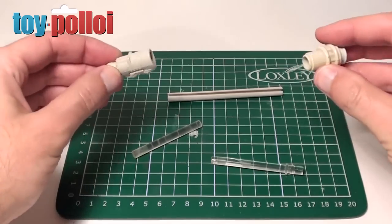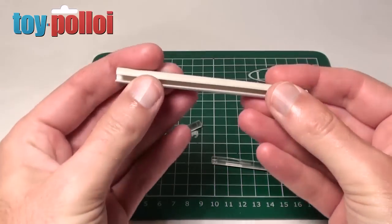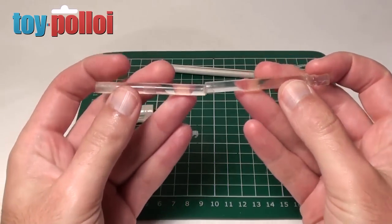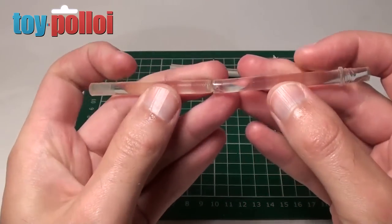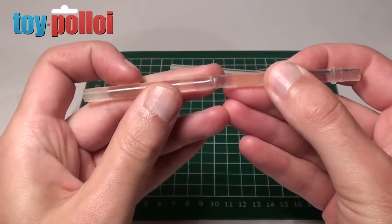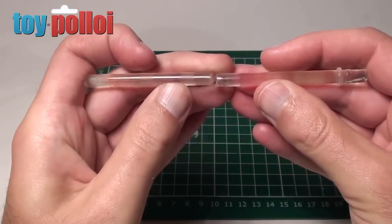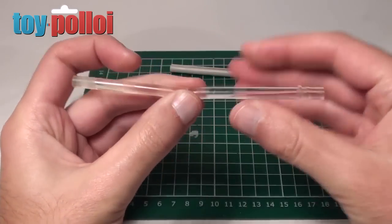The front and end pieces are fine and the grey plastic cover is fine, but the inner clear Perspex tube has been snapped. It's been snapped in such a way that it's quite damaged and bent, and it wouldn't be easy to glue because you'd never end up getting it straight again.